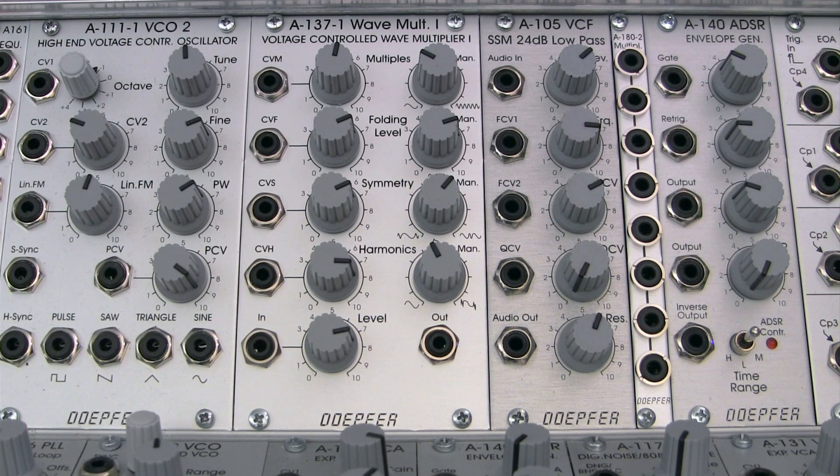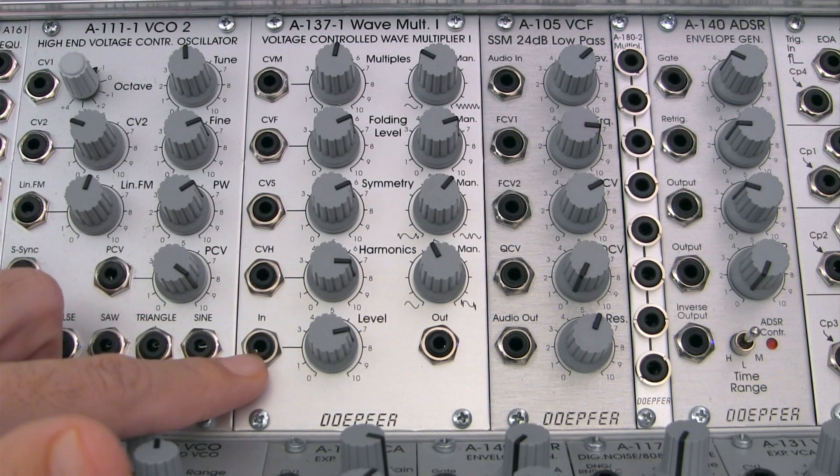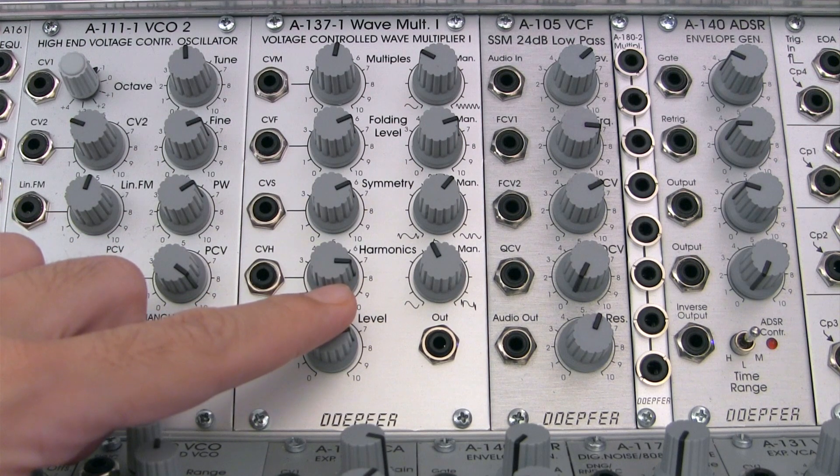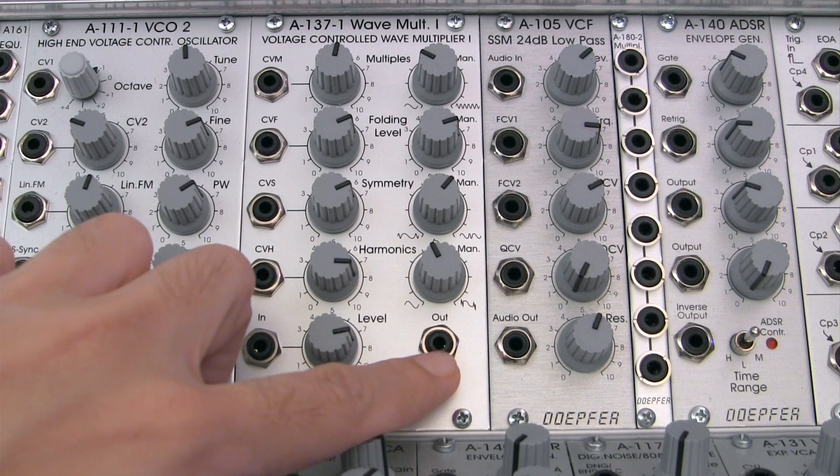Now let's go ahead and look at the front panel. On the bottom left is our standard audio input with attenuator right next to it for controlling the level of the incoming signal. Over on the right is the final output.